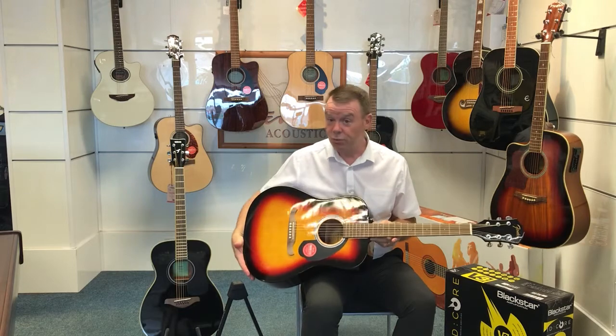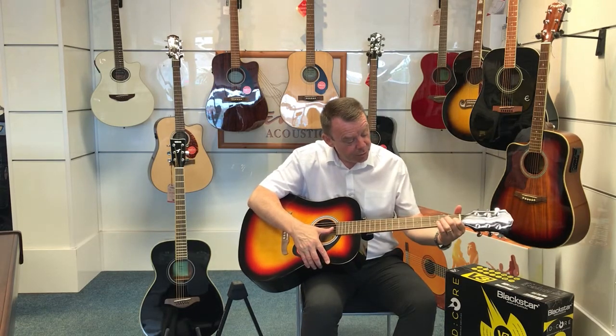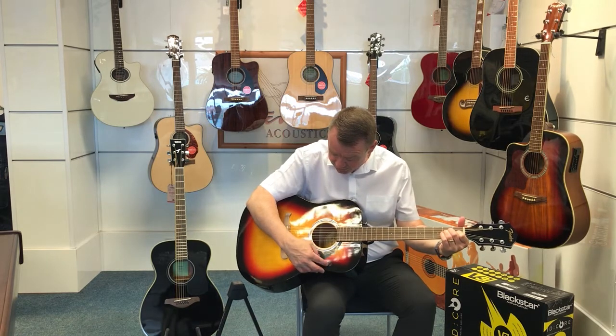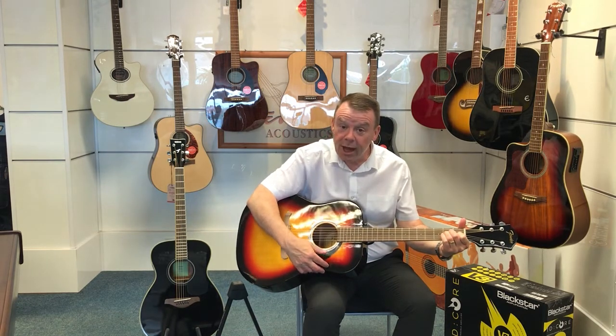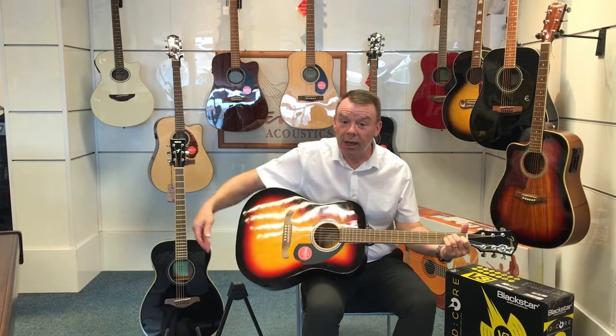A very nice sound from this Dreadnought size guitar, and if we just do our usual E chord — so nice, both quiet and loud as well.